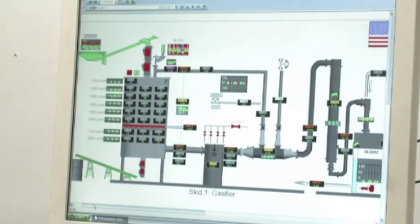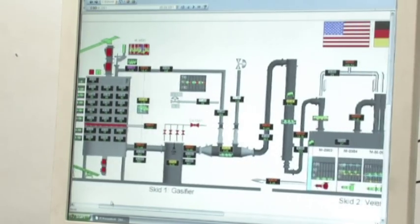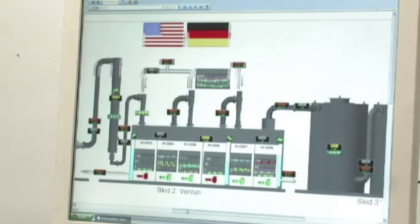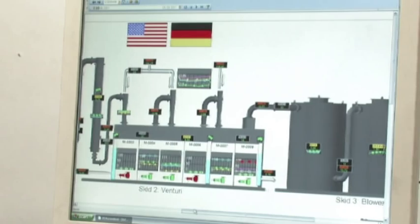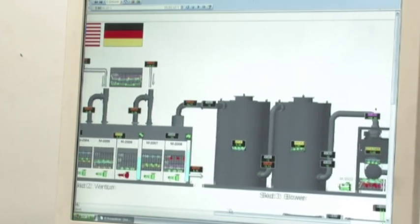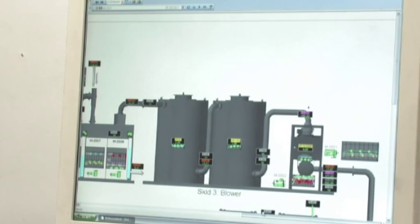This is sufficient to operate three gas engines and output an electrical capacity of 2.5 MW. On this screen, special software shows the skids very clearly: Skid 1 is the gasifier and air cooler; Skid 2 is the washing column with Venturi scrubbers; and Skid 3 is the absorber with the blower, which conveys the gas toward the gas engine.